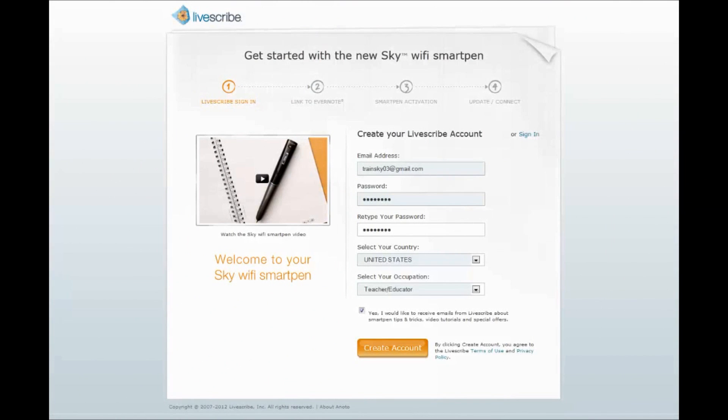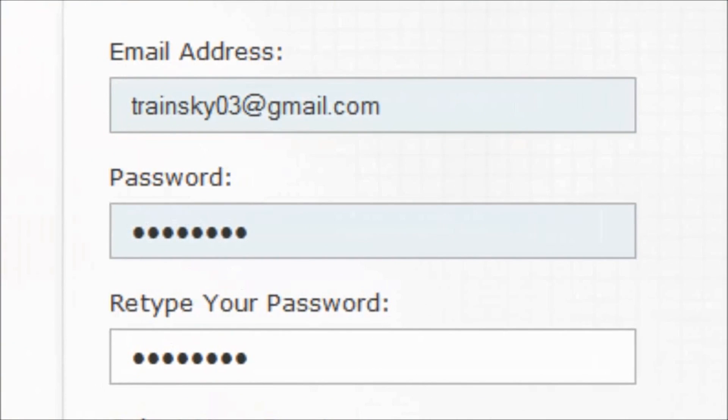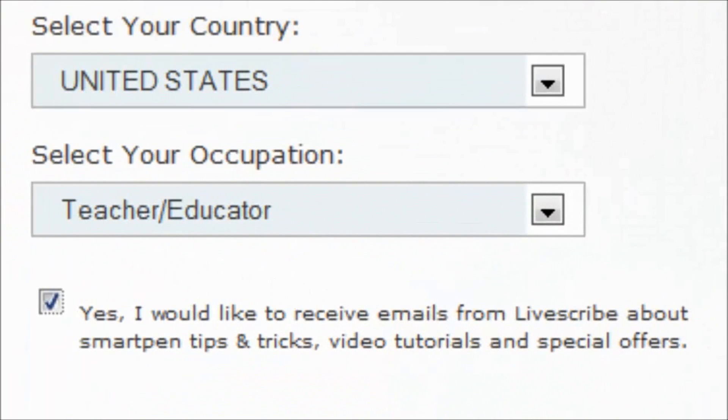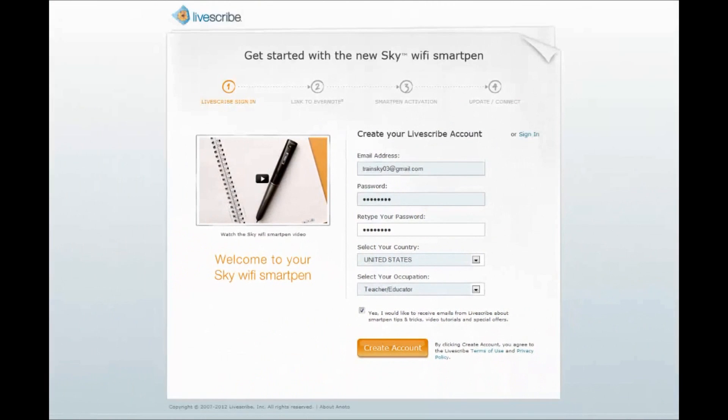In Step 1, you need to create a new Livescribe account, even if you have a previous account established with another SmartPen model. To do so, fill in the email and password fields, select your country and occupation, and opt into Livescribe emails if desired. Then click on the Create Account button after reviewing the Terms of Use and Privacy Policy.